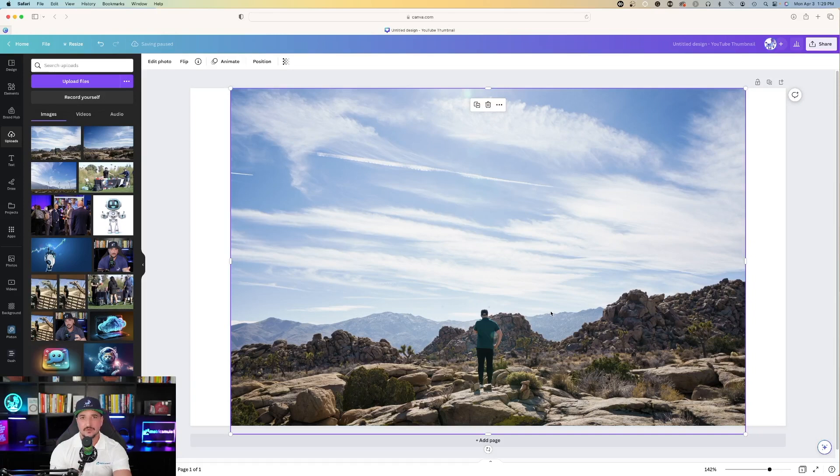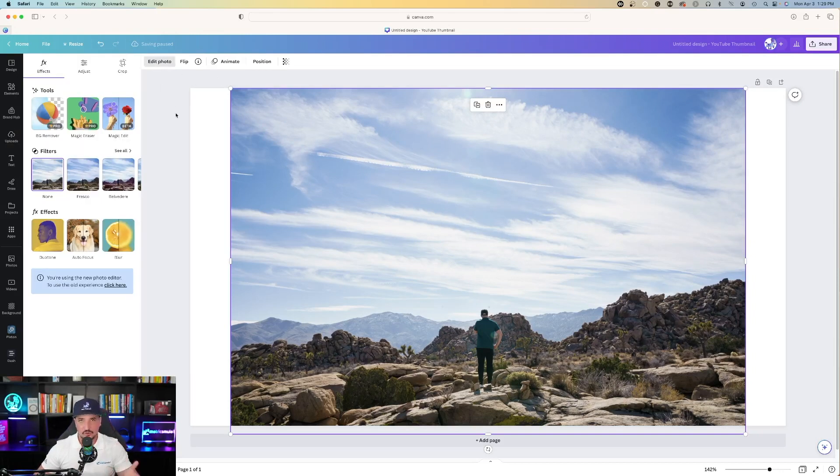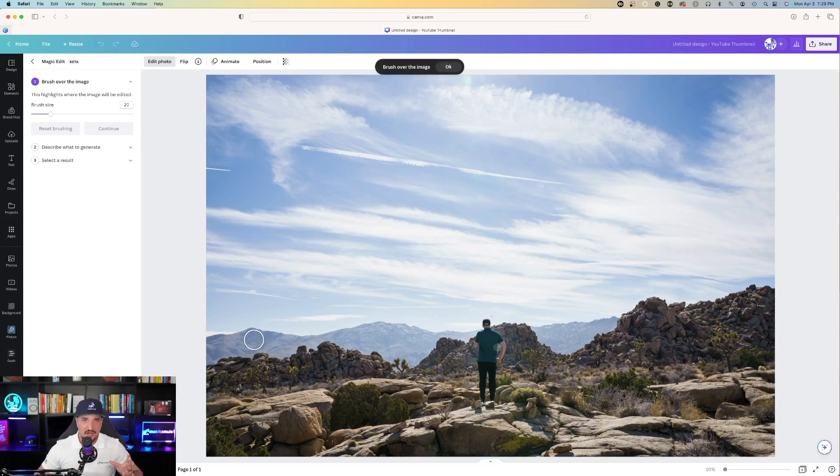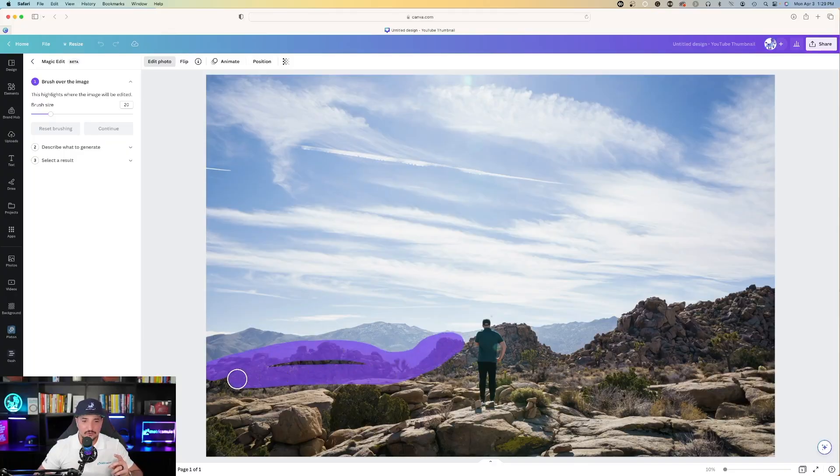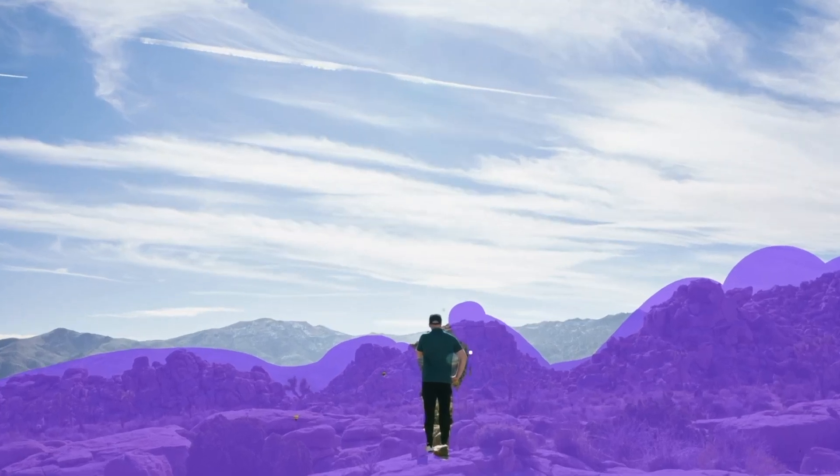Now there's one more really cool thing I want to show you. I'm going to go ahead and bring this photo back into Canva — the one I just removed myself from — and now I'm going to click on the photo, hit Edit Photo, and this time choose Magic Edit. I'm going to change my setting from a mountainous region to Joshua Tree to the beach simply by doing this. I'm going to highlight all these rocks I'm on, keeping those mountains in the very background. I'll make my brush size bigger to get more of an area, then bring my brush size down way smaller to get the fine areas.